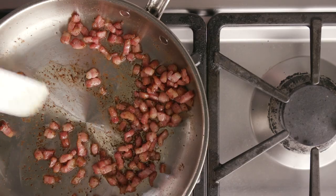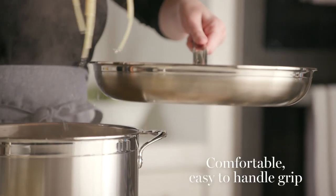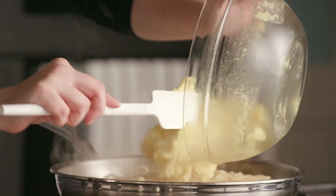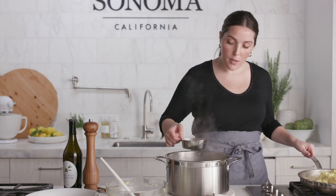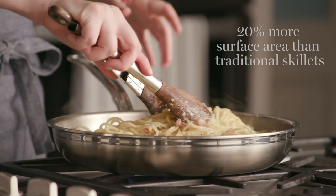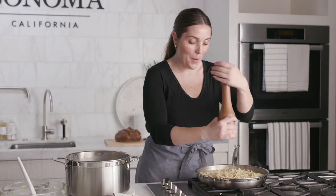I'm going to re-warm my guanciale, then add my spaghetti right to the guanciale. I like to add the pasta right from the pasta water. I'm going to add the eggy-cheesy mixture, and also about half a cup of pasta water just to help smooth it out a bit, then give this a nice toss. I'm going to give it a nice, healthy grind of black pepper.